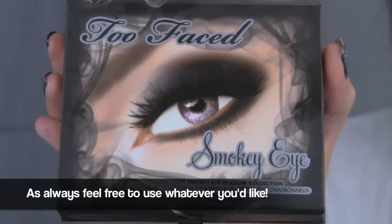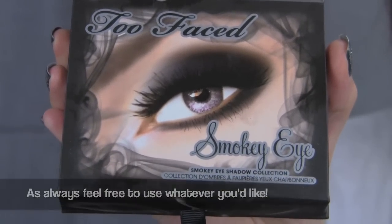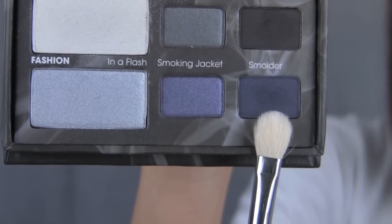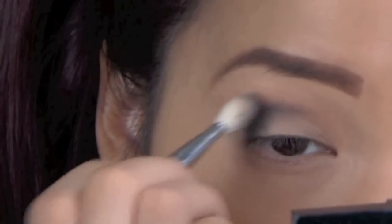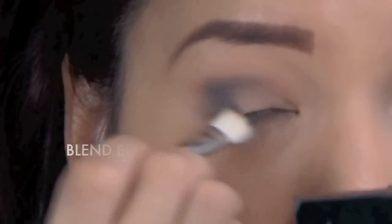Now the majority of the shadows I'll be using in this tutorial is from the Too Faced smokey eye palette. Then taking the dark matte blue which was called Smolder, in another blending brush I just followed the shape of my eye and placed this color onto my outer V and blended it into my crease.